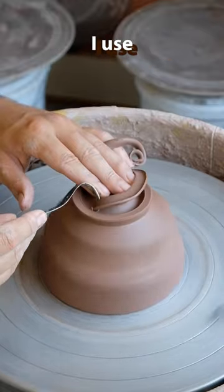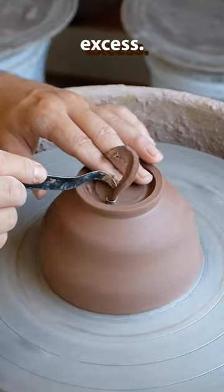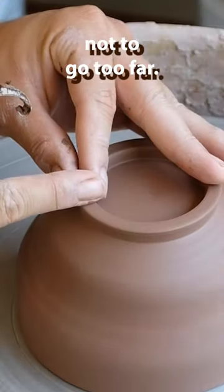After I'm done establishing the foot, I use the curved end of the tool to go into the bottom of the pot and take out the excess. Just got to be careful not to go too far.